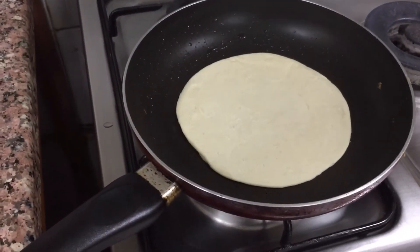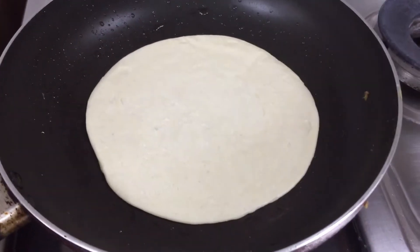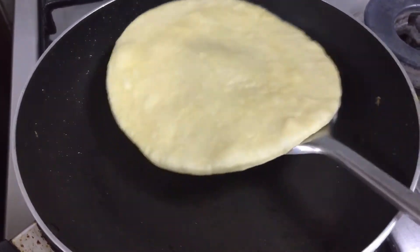I'll add some spices — yellow sprinkles and pepper.